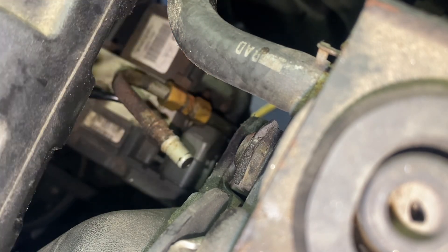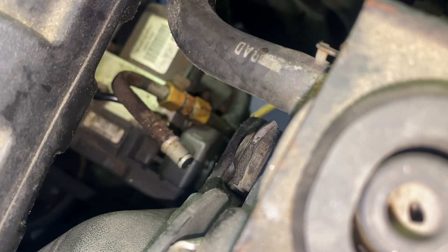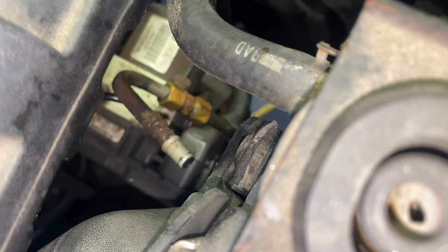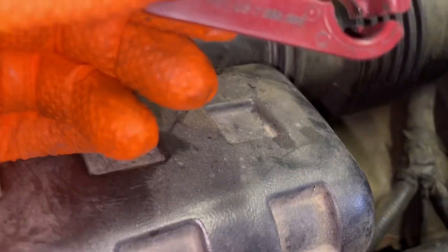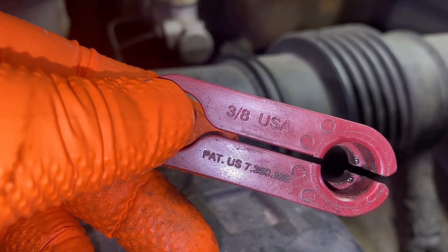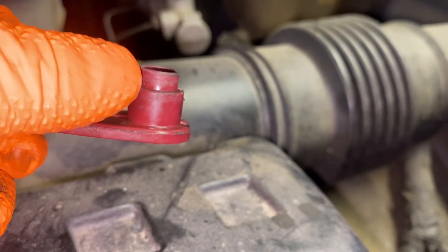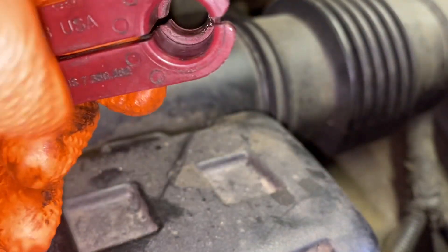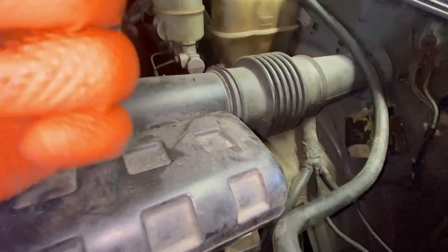Just take your time to remove this line. You're gonna do the same thing for the line on the bottom. I said three-eighths but it's actually a one-quarter with three-eighths to remove those lines right here. Just take your time.